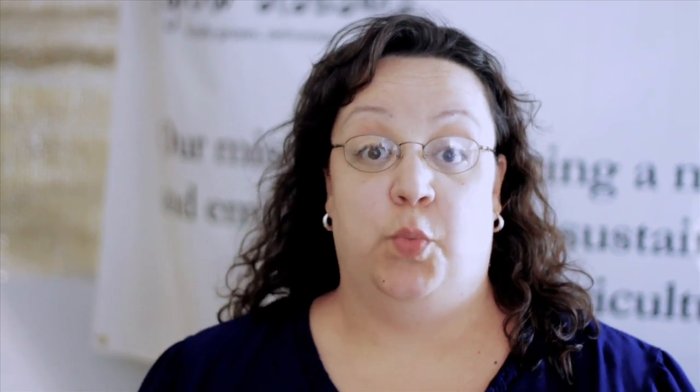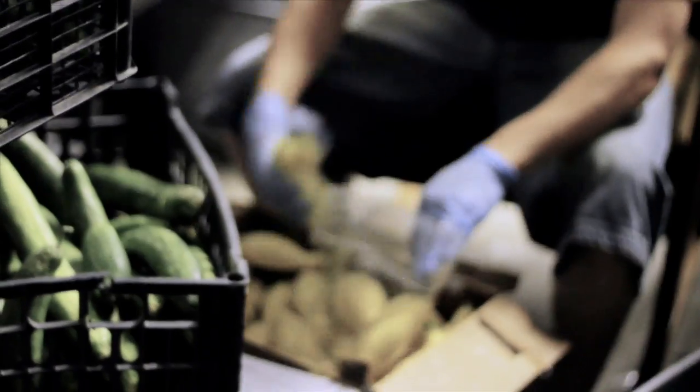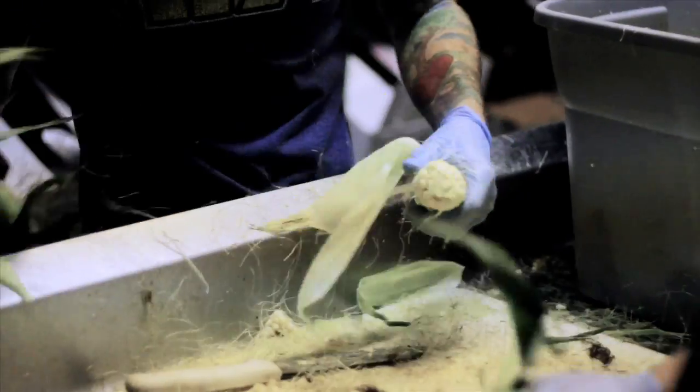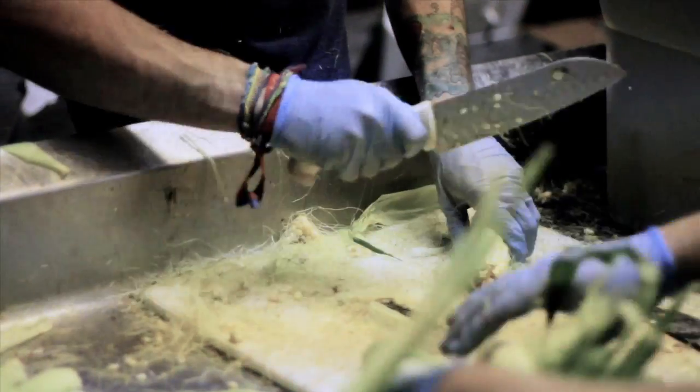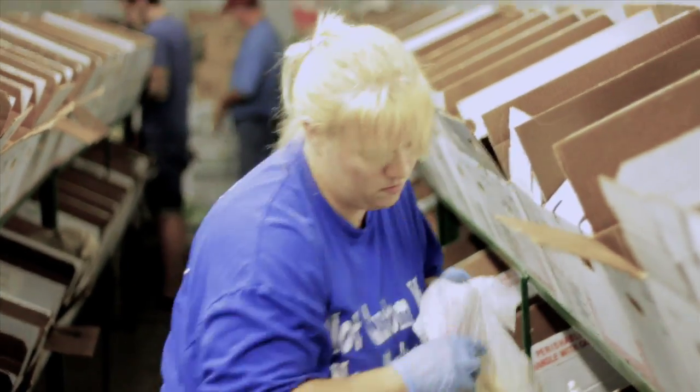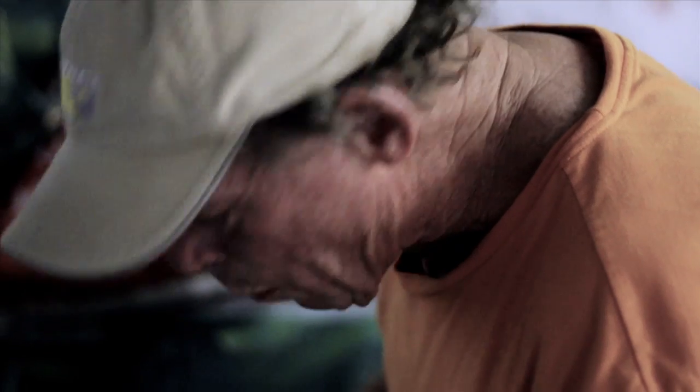Hi, this is Karen and I'd like to welcome you to this week's menu from Grow Alabama. We have a lot of different things on the menu this week.